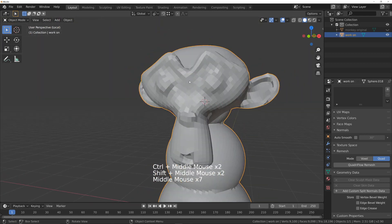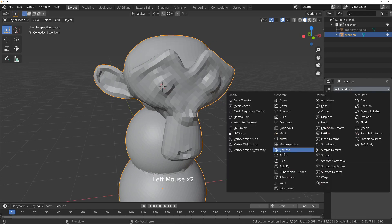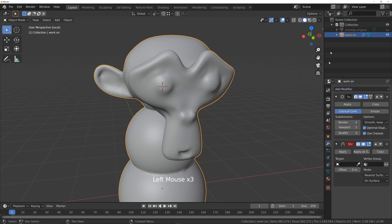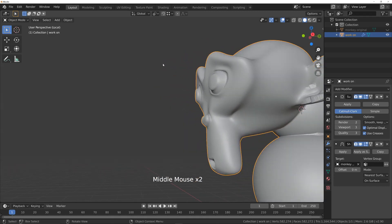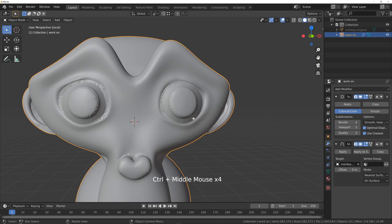What we can try is go into the modifiers and add a subdivision surface — maybe give that a couple of levels just to get it smooth again. Then we'll add a shrinkwrap and shrinkwrap this onto the monkey original. We're getting a certain kind of result, but the reason we're getting this is because of holes on the original model — there's nothing to shrinkwrap onto. We can try a different target — normal project perhaps — but that's probably about as good as we're going to manage to get.